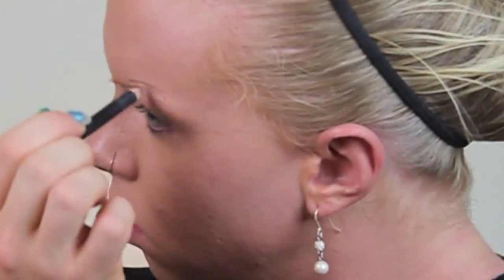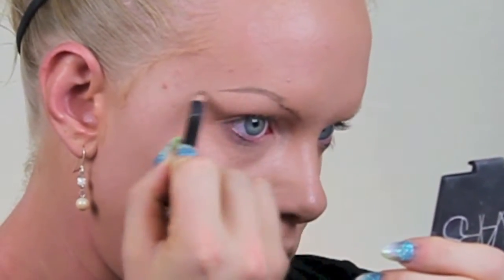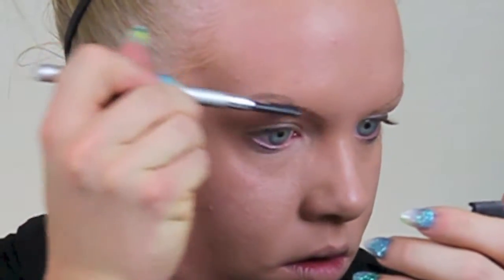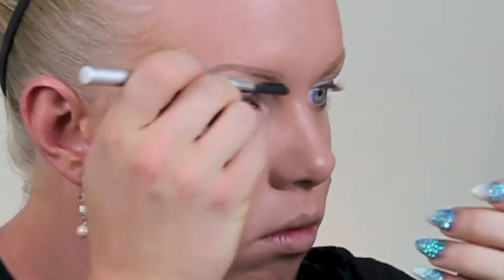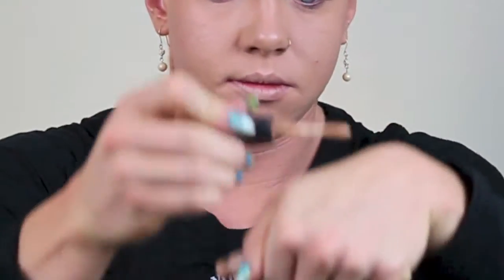I'm going to fill in my eyebrows really quickly with a Smashbox pencil in something taupe. Now I'm just going to blend the color out and upwards with a little eyebrow brush to make it look more natural, and carve out the bottoms with a Q-tip.